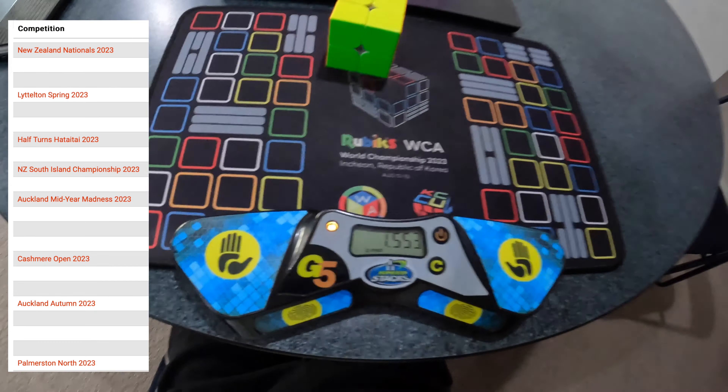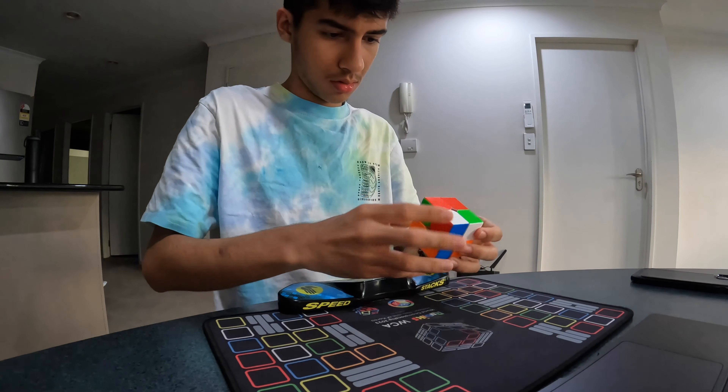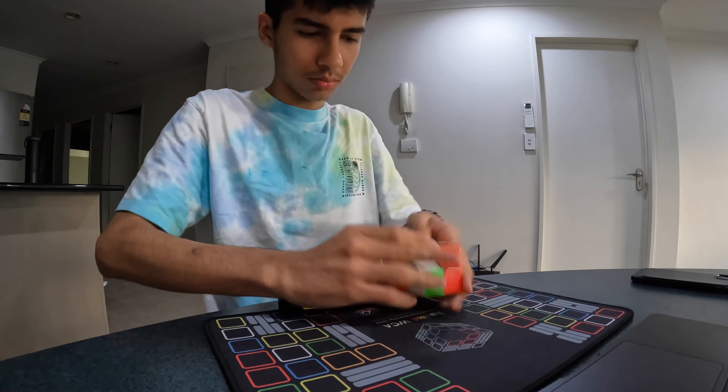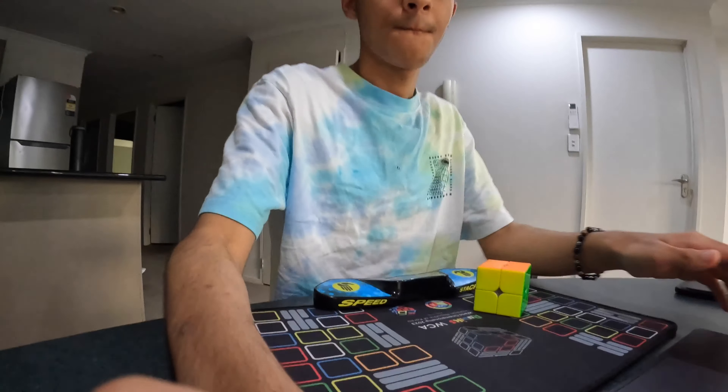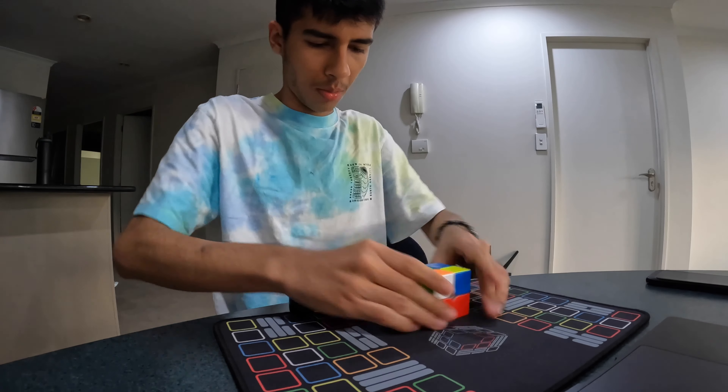Now, of course, this is very much on the extreme side of things and you don't have to do something as extreme. Maybe you can just put away your cubes the day before an exam and keep everything with you during the exam period so you can get some timed practice, maybe for like half an hour a day or something. However, you unfortunately can't just be spending the day cubing away before an exam. You must have a good balance.